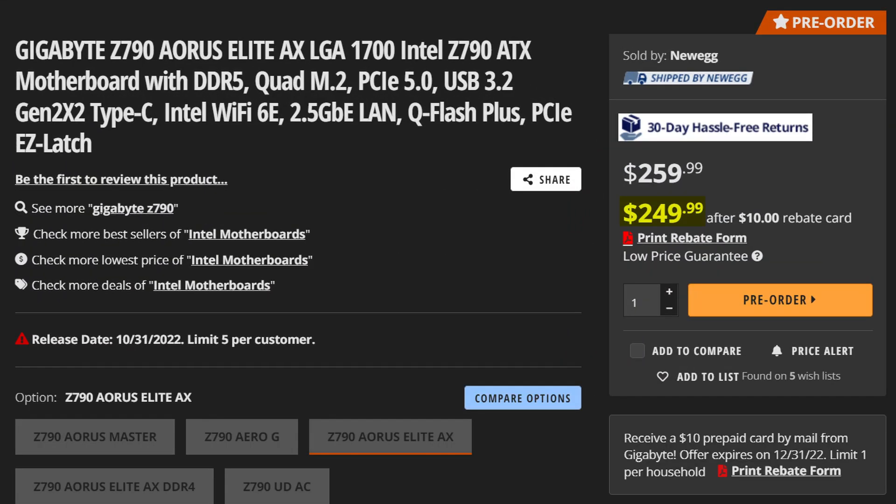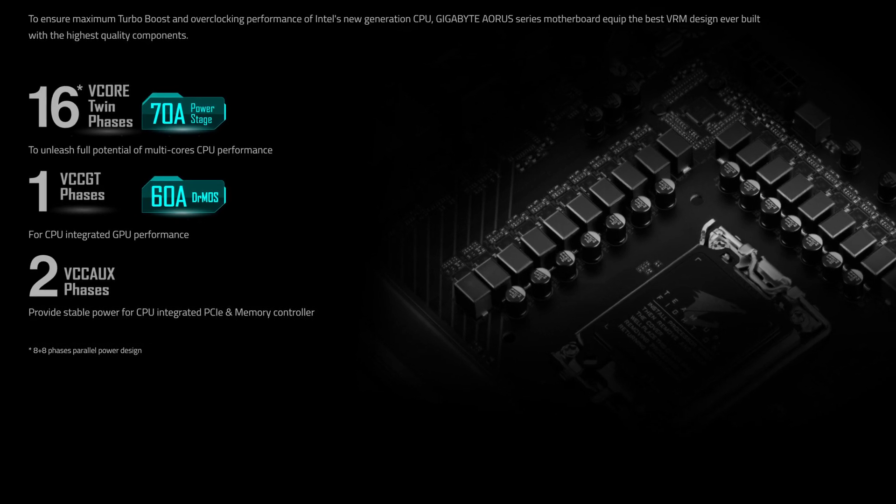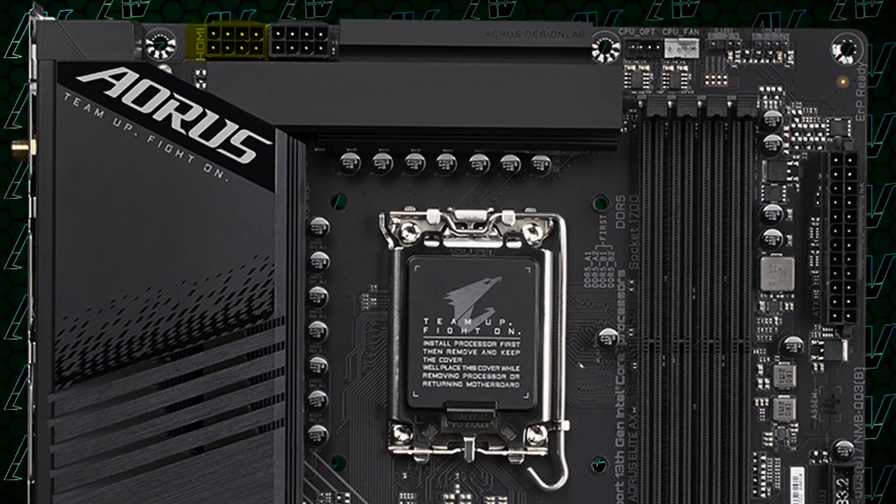It is currently one of the more budget Z790 boards you can buy, and as you can imagine it comes with a lot of features, it being a Gigabyte Aorus board. Starting off with CPU power, things are looking pretty standard with a 16+1+2 power phase arrangement rated at a maximum of 70 amps. Combined with two full 8-pin connectors, your CPU is going to be getting more than enough power. That's all pretty standard stuff and, let's be honest, it's pretty boring — no one cares about it because it really doesn't make a difference.